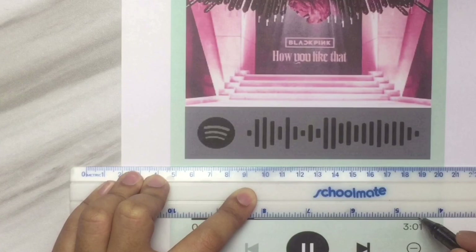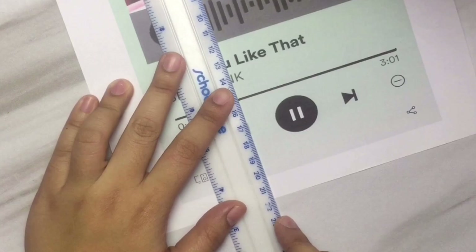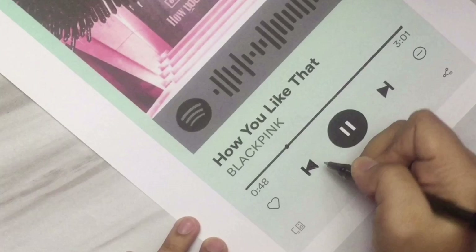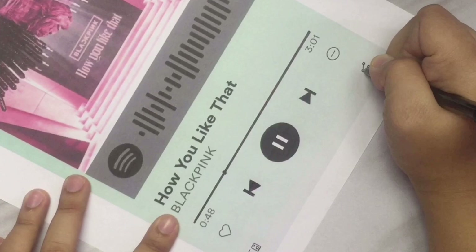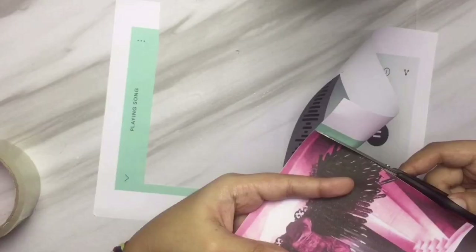Here I just traced all of the icons and the words with a black ball pen. Honestly, any brand will do — just make sure it is not a friction pen, just a regular ball pen. Trace all of the icons: all the black ones, the codes, the play buttons, and so on. Use a ruler so that it will be straight.